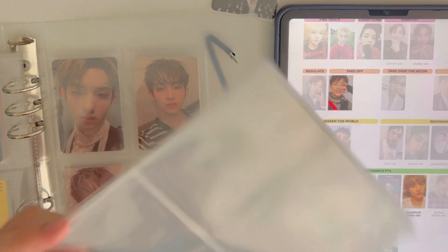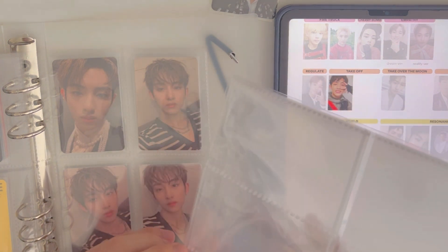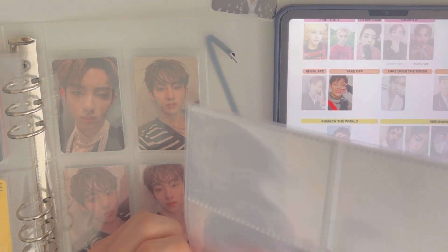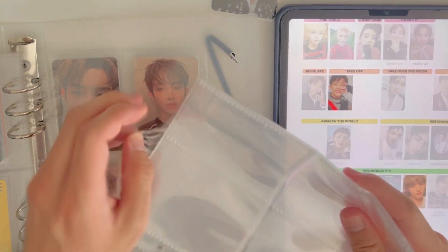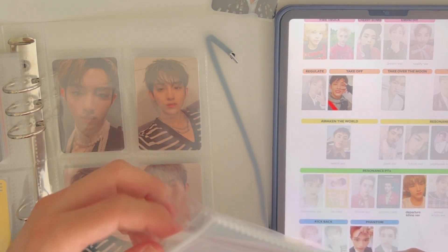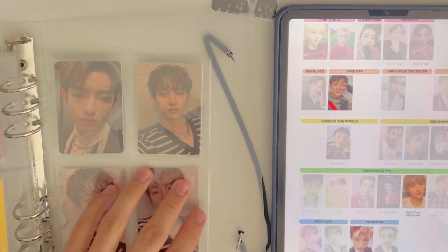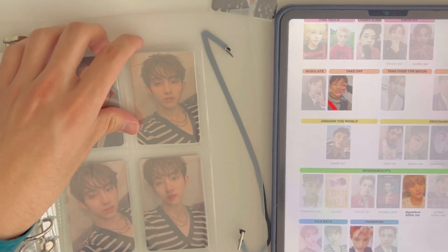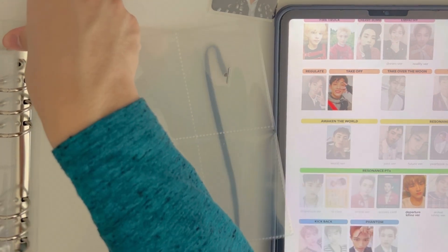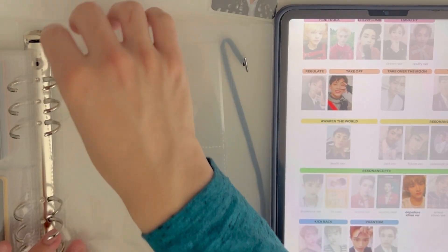I need to get some page refills. I got my binder and refills from AliExpress — I might link it in the description. So we're in the Phantom era now — only two cards, thank god, only two cards.